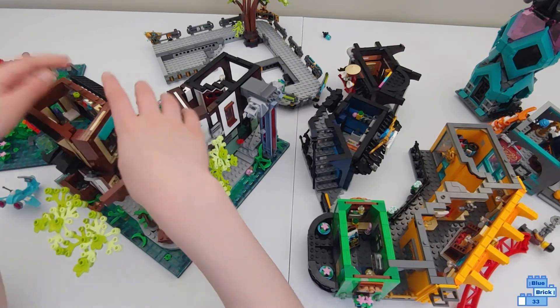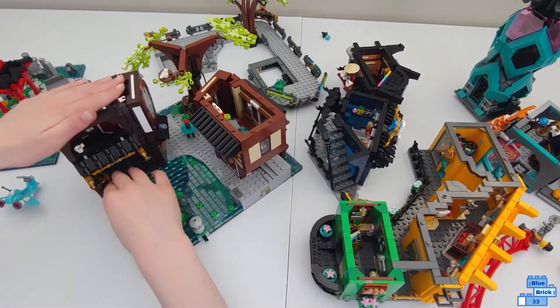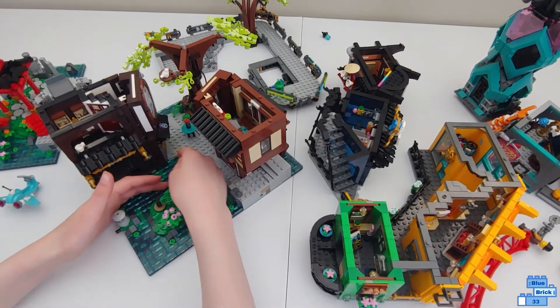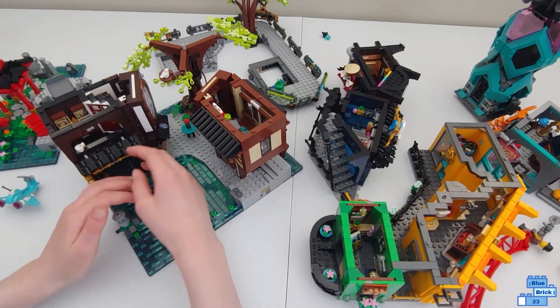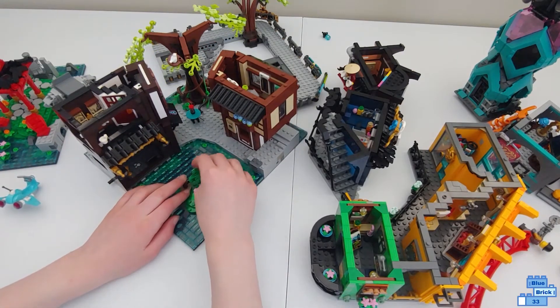There's a bird on the nest. The back of it has like an opening spot where you can wheel a boat in. Then there's a little island with a tree using Wolverine claws, and a rock using a hat piece.